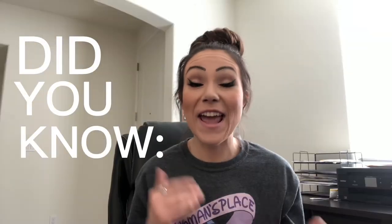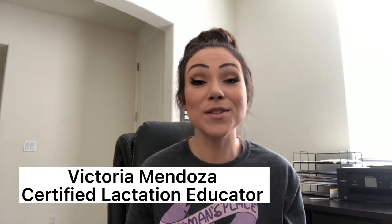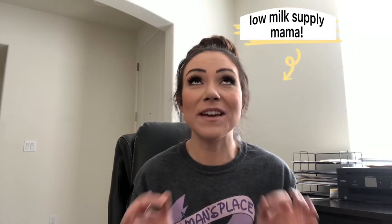Did you know you could nurse and pump at the same time while trying to increase your supply? I am Victoria and I am a certified lactation educator, also a low milk supply mom, which means I've tried nearly everything in the book to try and increase my milk supply when I was early postpartum.